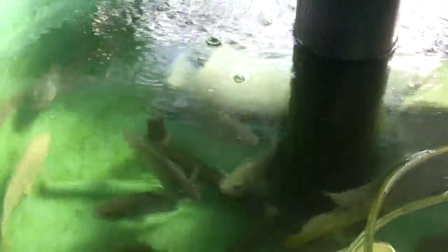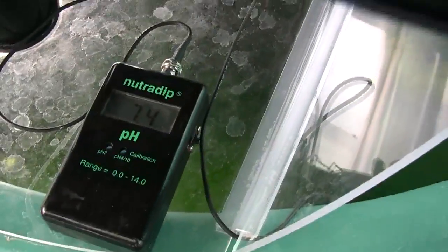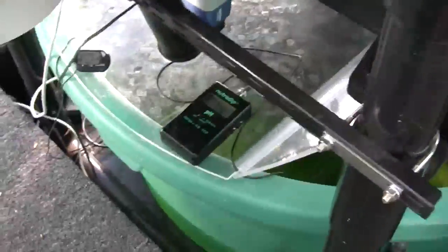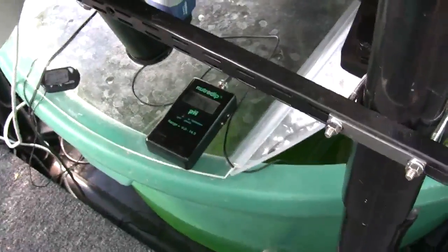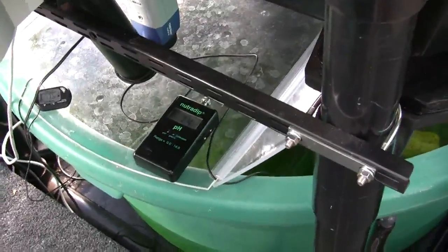This is tank number one — there's one pretty good-sized fish in there already, growing out well. Here's a pH meter. All the pH levels are the same in all the tanks because they're flowing together — they're at 7.4. Normally it's about 6.8, but we drained and cleaned one of the tanks and added tap water, which is filtered with no chlorine but has a high pH. It'll settle back down once the fish get fed and start producing ammonia again.